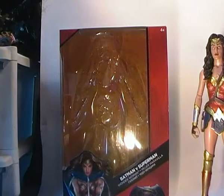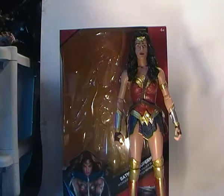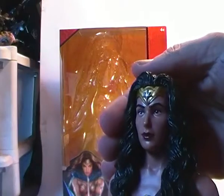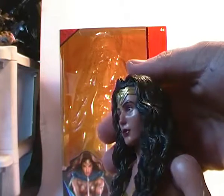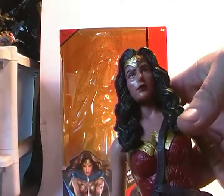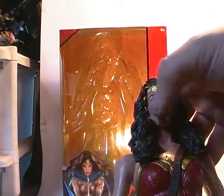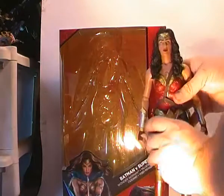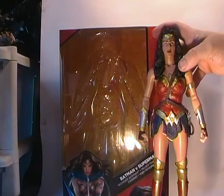Bringing the figure itself into focus — she's quite a nice figure and she's nicely sculpted. It looks like Gal Gadot from certain angles, but kind of front-on it doesn't really look like her too much. The other thing is whatever plastic they used for the skin has a very glossy shine to it, so it's not as matte as some figures would be. The skin tone on the rest of her body seems to be matte — it's just the face that seems to be glossy.